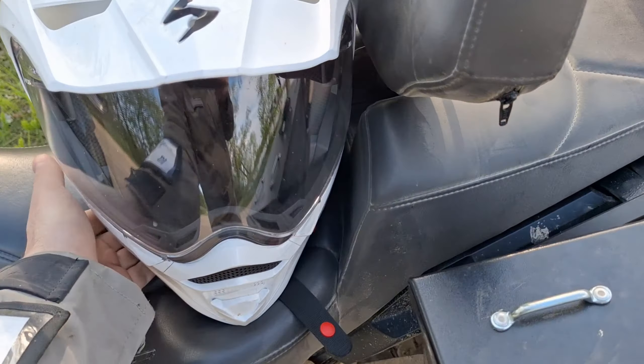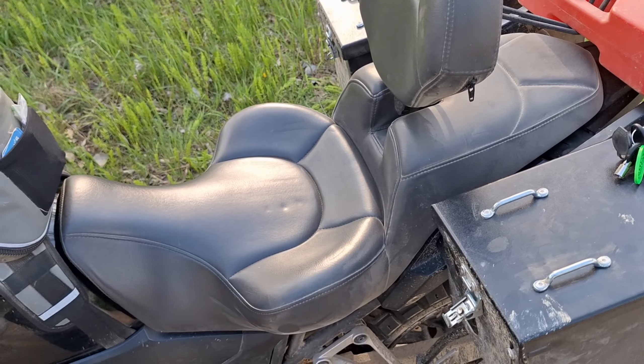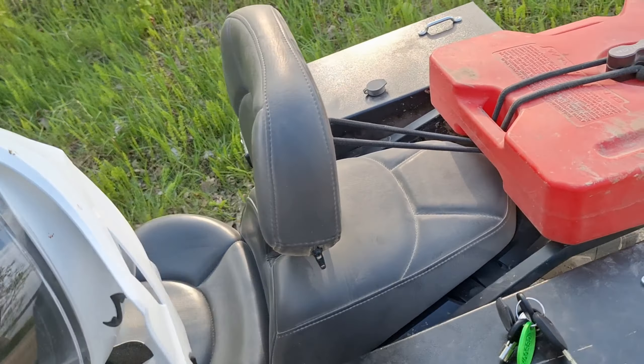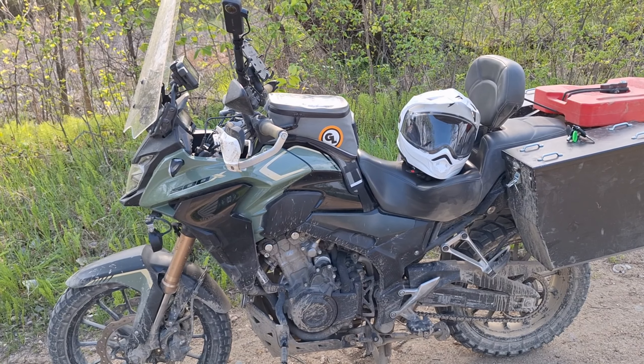There's a SpeedoDRD under the seat to fix a speedometer error from running a different size tire. This is a Russell Day-Long saddle. You can also get the passenger seat done to match the front, you can get a backrest if you want — if you don't, you don't have to get it, and it is removable and adjustable. So there is everything I've done to this CB500X.